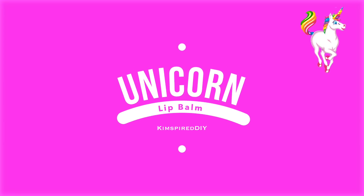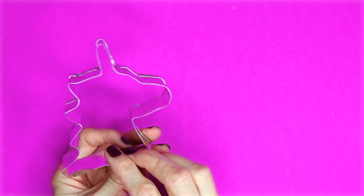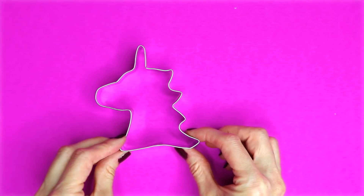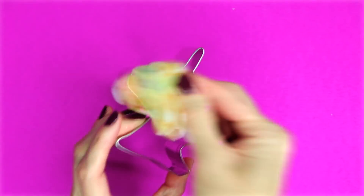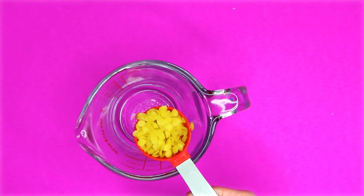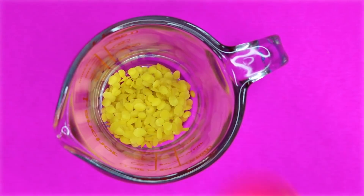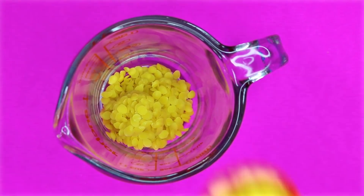The second lip balm will be a unicorn lip balm. For this one you will need a unicorn cookie cutter — I will leave a link down below to where I got this one. Start by going around the cookie cutter with some olive oil. To make the lip balm, in a microwave safe container add five tablespoons of beeswax along with five tablespoons of coconut oil, and melt that in the microwave on 30 second increments until it is fully melted.